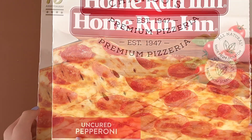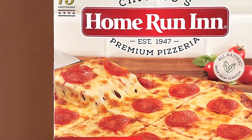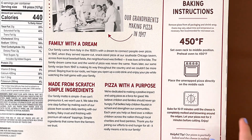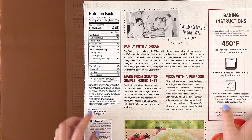All natural, made from scratch. Uncured pepperoni is a classic pizza. From Home Run Inn, I've reviewed a sausage and a supreme pizza, so this is our third one. The baking instructions is conventional oven, nutrition facts, and ingredients. It contains wheat and milk, because it's pizza.